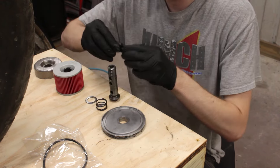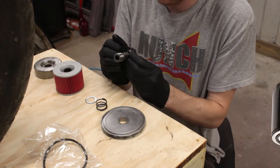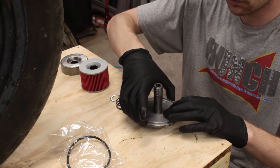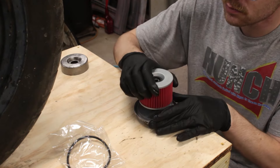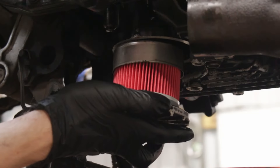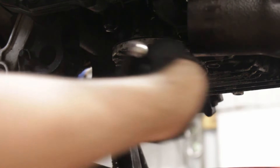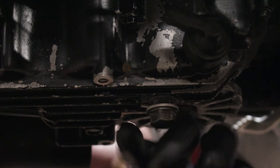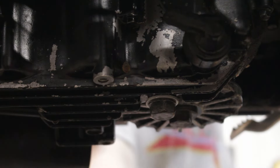Installing a cartridge filter isn't as straightforward as a spin-on type common on most cars, but it's still pretty easy. Make sure you lube up all the O-rings and rubber on the filter, put everything back the way you found it, and double-check with the manual first — especially if your bike didn't have competent previous owners. With everything tightened back up, let's take a look at what's going on with the right side cover.